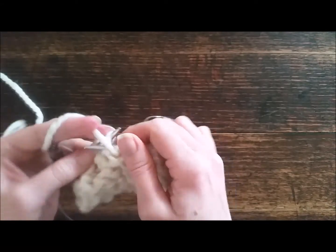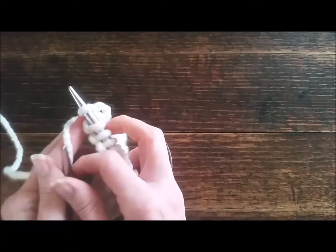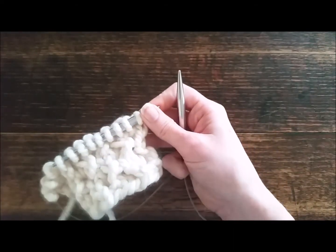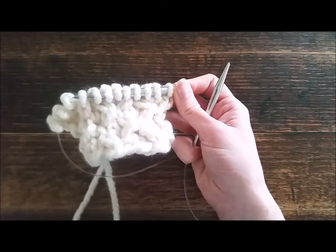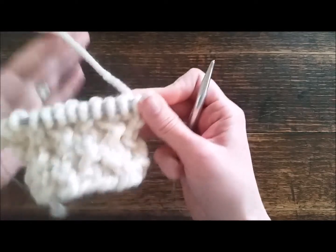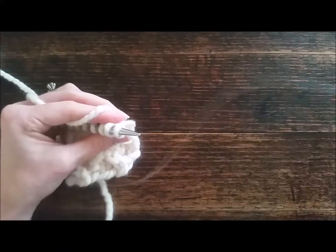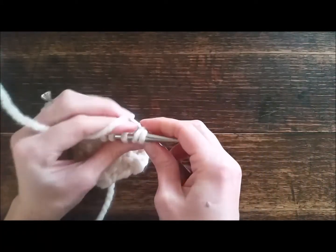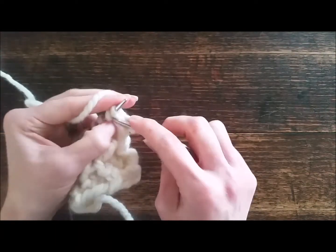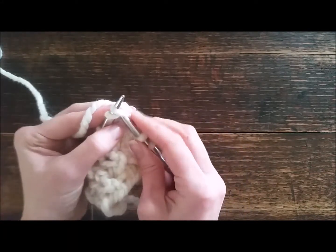Then we're going to do the opposite on row three. On row one we did cross two right and then cross two left — this time we're going to cross two left and then cross two right, so that they're opposites. We're going to go into the back of the second stitch. This is a pretty easy pattern to remember. Slip those off and now we're going to go into the front.